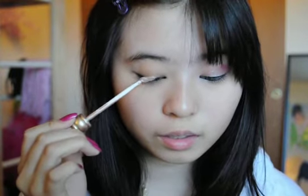First, take Urban Decay Primer Potion — this is in the color SYN, but you can use the regular. Put this all the way up to your brow bone and then blend it in.